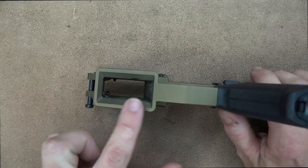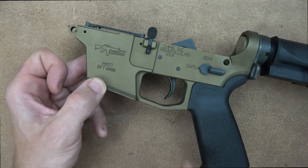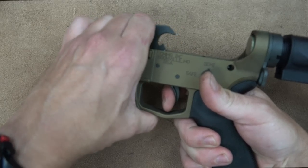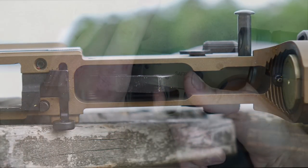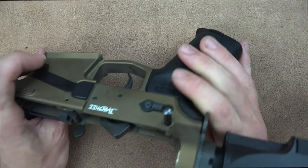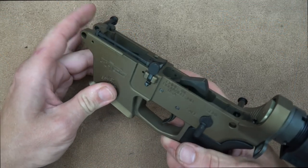Getting back to the lower: it has a very nice flared magwell to ease reloading. We have an opened-up trigger guard so your finger won't drag on the bottom during rapid fire. The trigger is CMMG's single-stage mil-spec — breaks right around five and a half pounds with a strong reset that I like. The safety is ambidextrous. And the mag release is pretty cool.